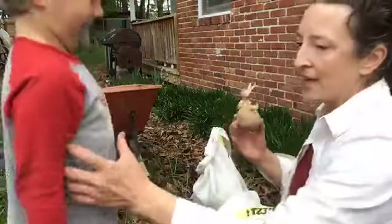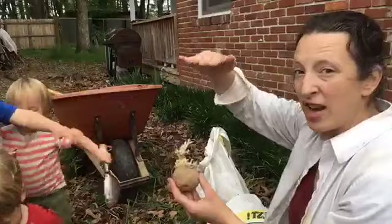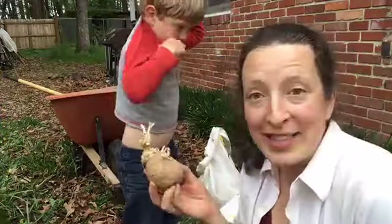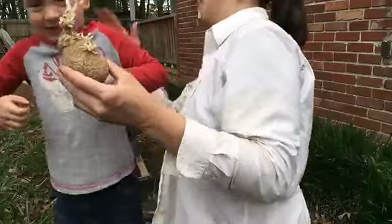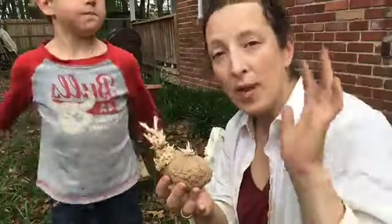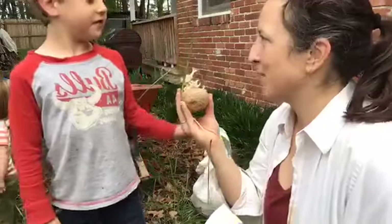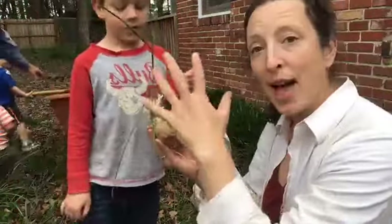You guys ready to hear about a potato? Yes! So when you plant a potato in the ground, it's going to be a few inches underground — like six, eight inches underground. And then, typically, you hill them up. That's because the potato will grow a stem and it'll grow up. And then all along that stem — let's pretend like this is the potato stem — there'll be little baby potatoes. So when you grow them outside, you hill it up to cover the new potatoes.